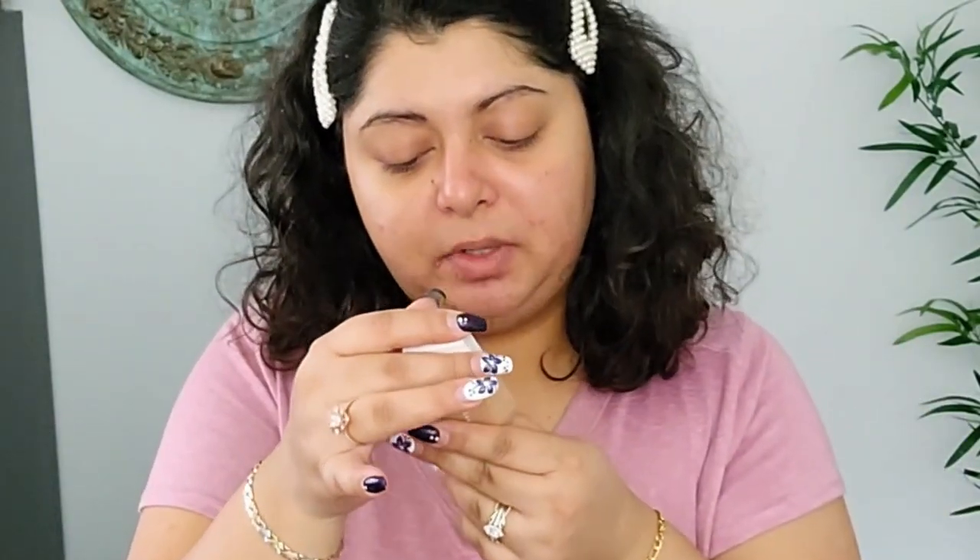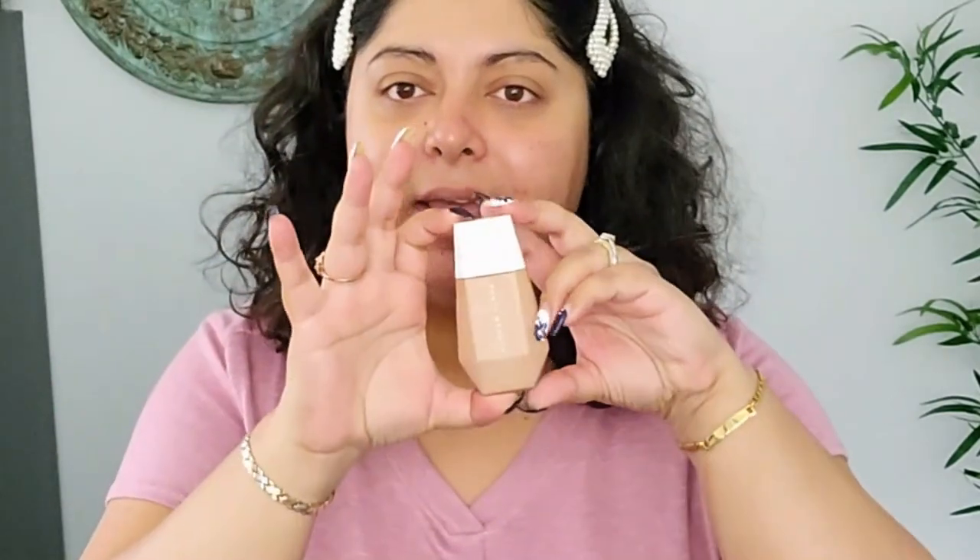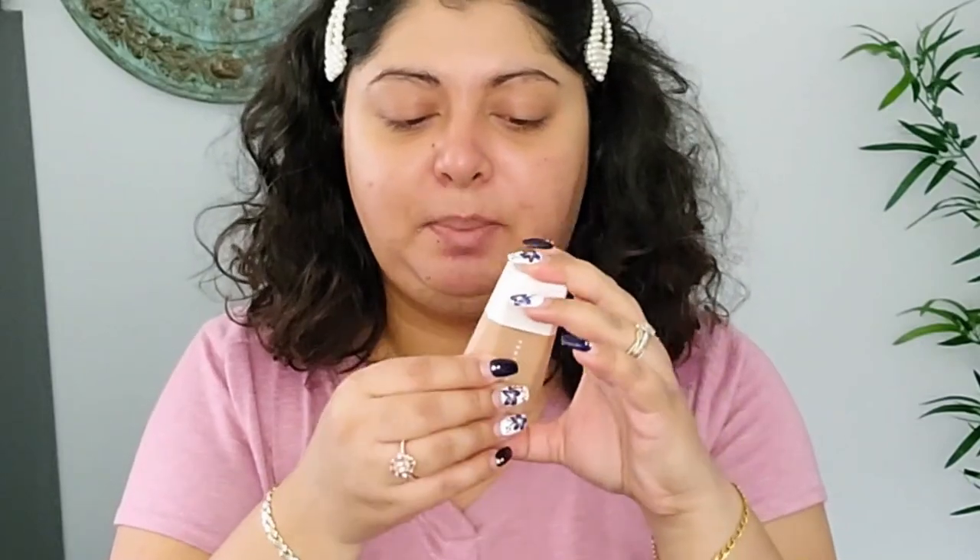I have not taken it out of the packaging yet. I got mine in shade 11 — here it is. It has 32 milliliters, 1.08 fluid ounces. The packaging is plastic, which is good for the price. Let's shake it well. I'm going to put it on my skin. I'm going to use the Jun & Co miracle cream as my primer.